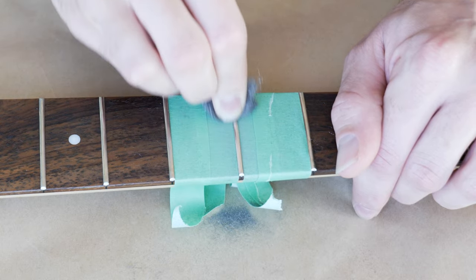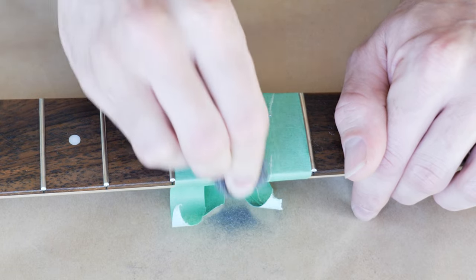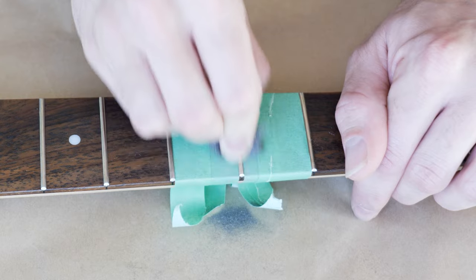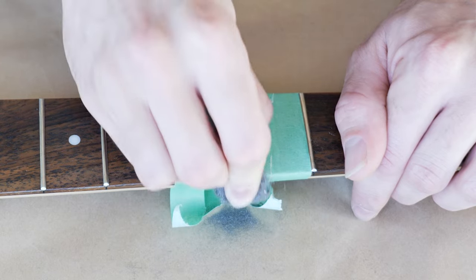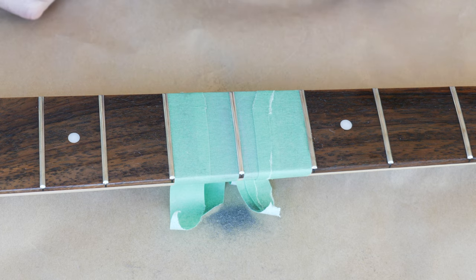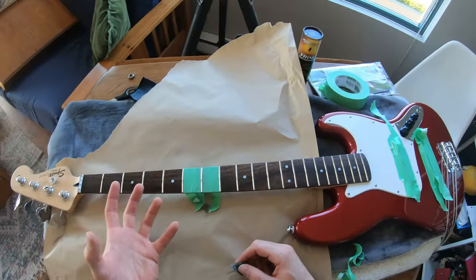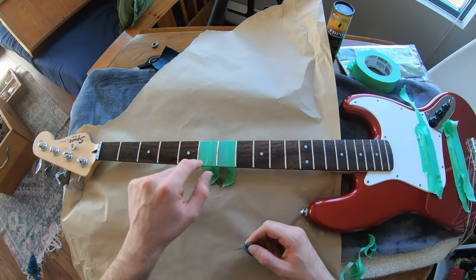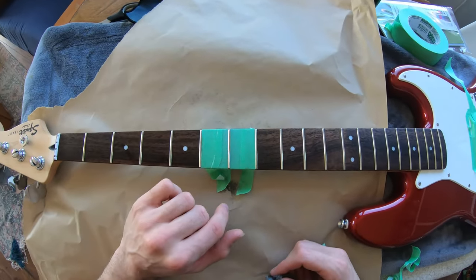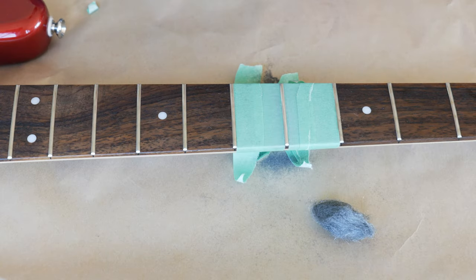You can polish it for as long as you want — I'm not going to spend all day doing it, just a minute or two. Already you can see that it is shinier than the ones beside it. We're going to do a close-up on frets six, seven, and eight after to see what they look like. It looks pretty decent, so I think that's good for the steel wool.